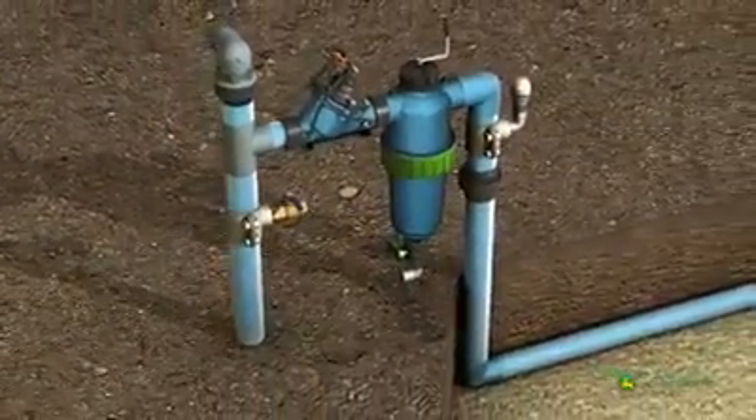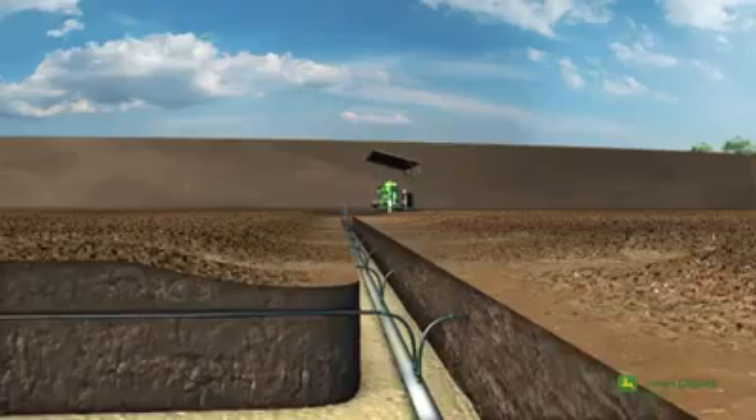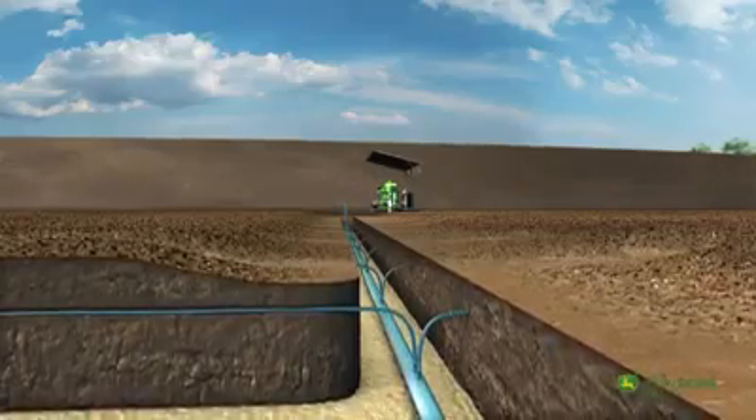The manifold is now filled, carrying the water throughout the field to the pre-installed drip lines.